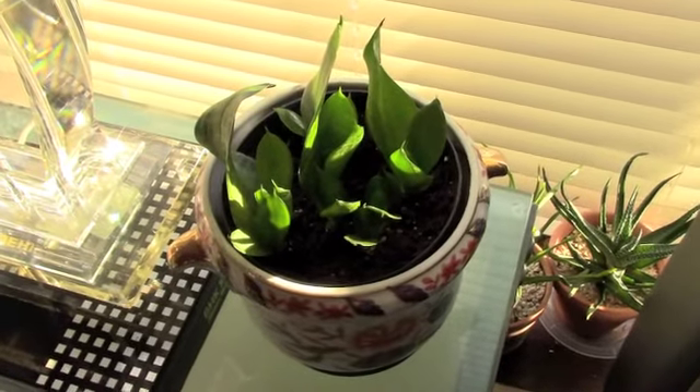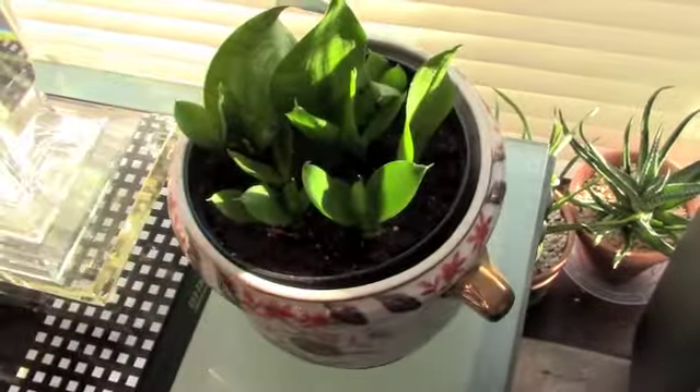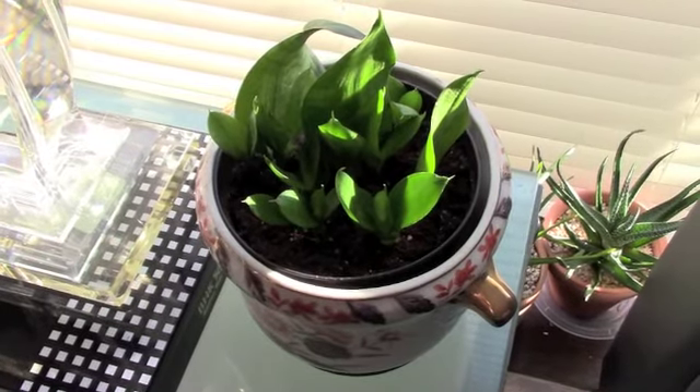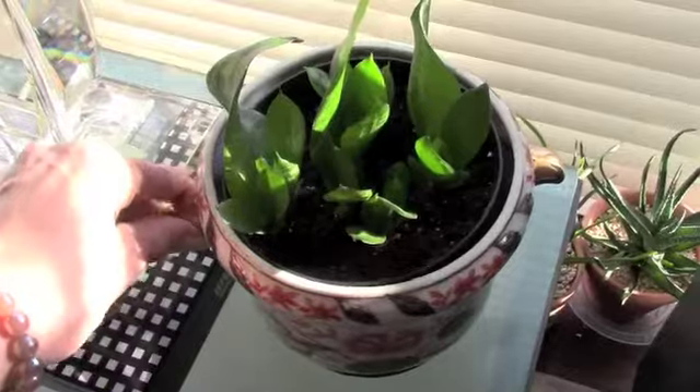Up on this table I have my Sansevieria cuttings — this was my 'saving my Sansevieria from myself' video, where I put these cuttings in water. They've rooted and done quite well, so I'm really happy to give a good update on that.